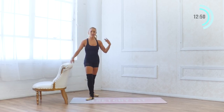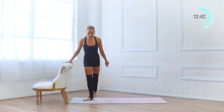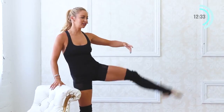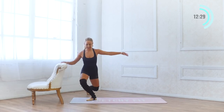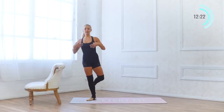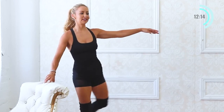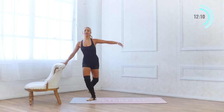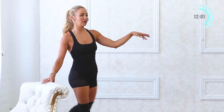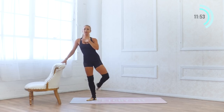Now we're going to do our curtsy to développé side. Start in first position, place the hand on the bar, extend the leg back behind you, curtsy down — weight evenly in both legs. Two sets of 10: 10, 9, 8, 7. Keep the elbow lifted — no droopy elbows, it looks like a wilted flower. Keep the elbow lifted, keep the chest high, keep showing off that necklace.